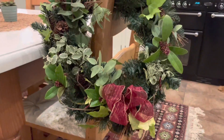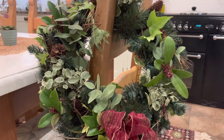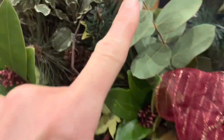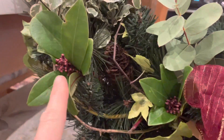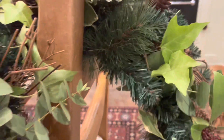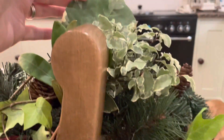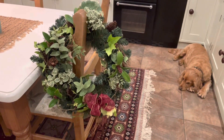Here is the wreath I've done for the front door. This is just with lots of fresh foliage from the garden — we've got some pittosporum, more of the eucalyptus, and the skimmia with the little red berries in it, which makes it look quite festive. Of course there's lots of ivy, and these lovely variegated ivy leaves. We'll get that up on the front door tomorrow.